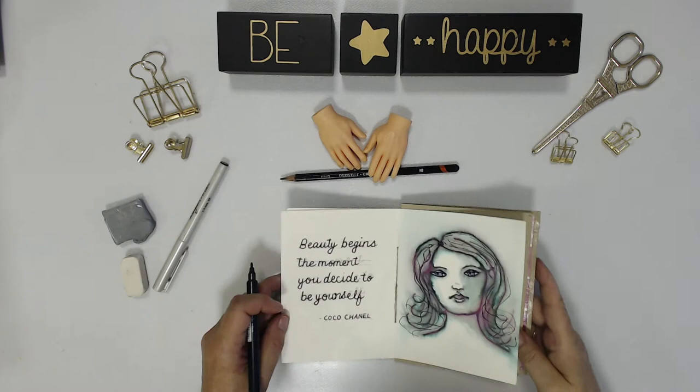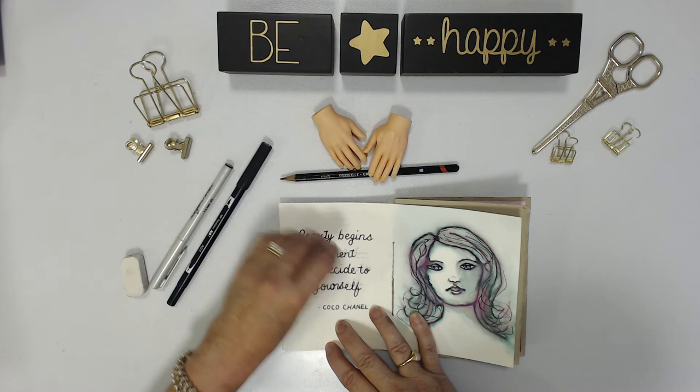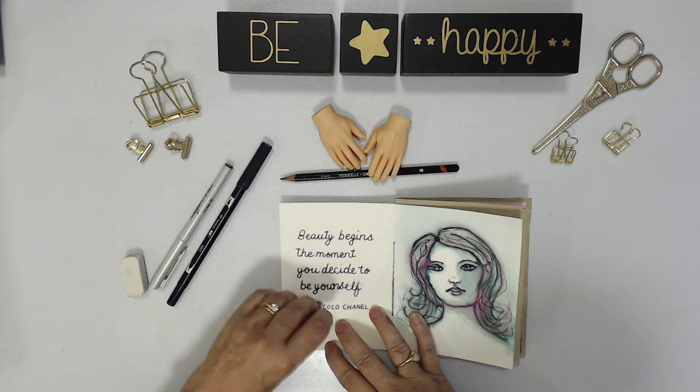I've got a kneadable eraser and I'm just going to very gently erase all the lines so that I don't smudge any of it. Once the lines are all gone it does look much better because you can't see that upward slant that I had going with the graphite.